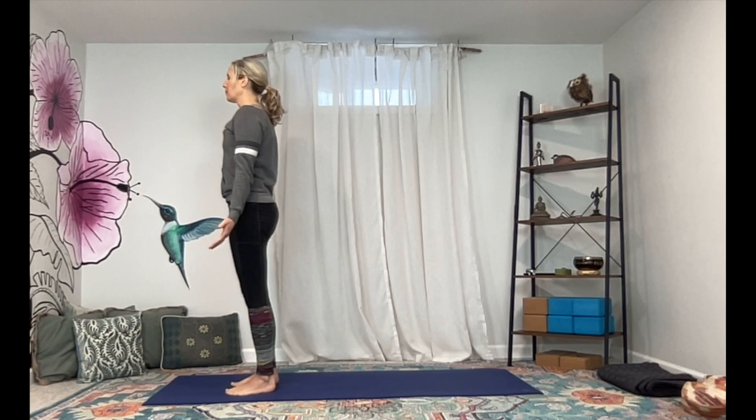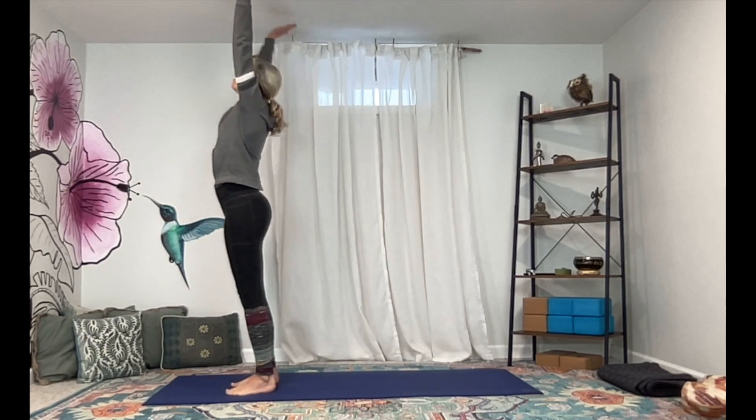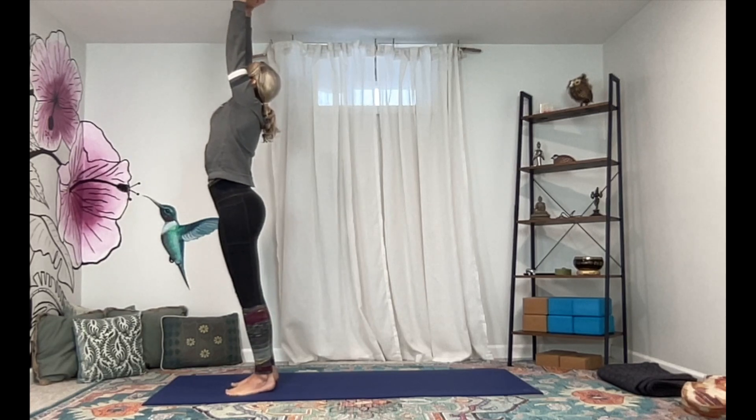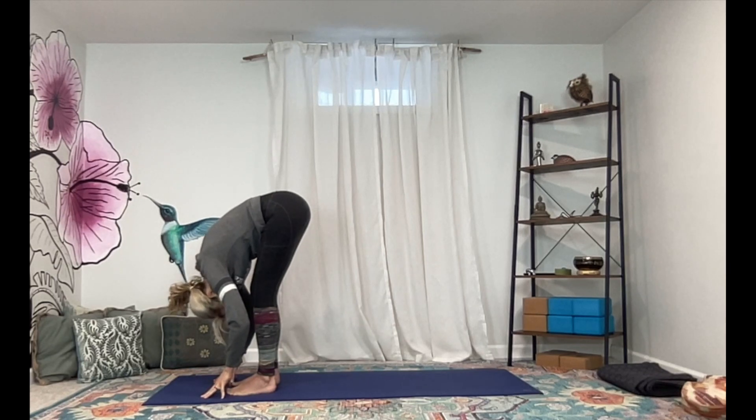Really feel the thighs turn on, navel pulls in just slightly. Let's take a couple of breaths here to just ground and feel the strength in your legs before we move. Taking a nice deep breath in through the nose and exhale out the mouth. Eyes are soft or closed. If you'd like to set an intention, do that now. Nice deep breath in and out. Let the eyes flutter open.